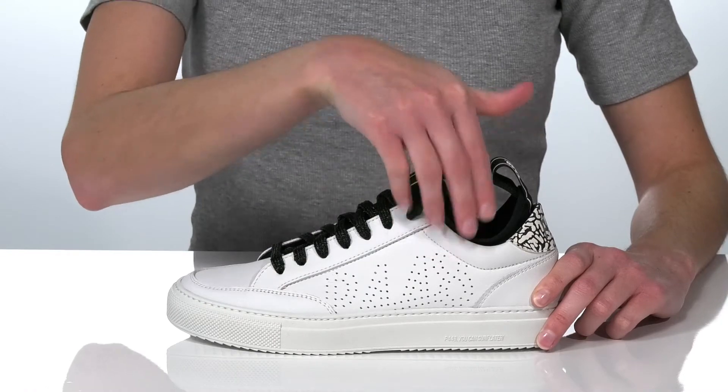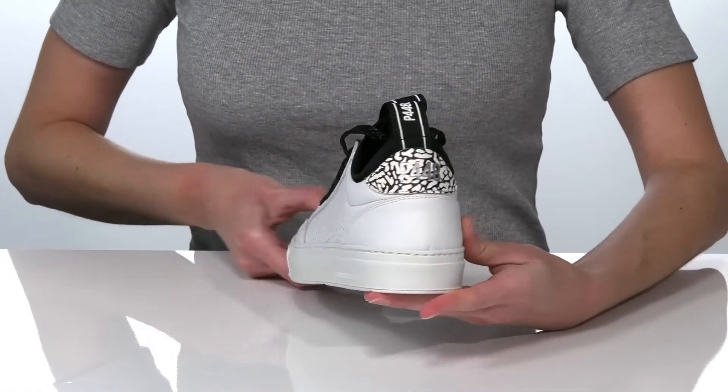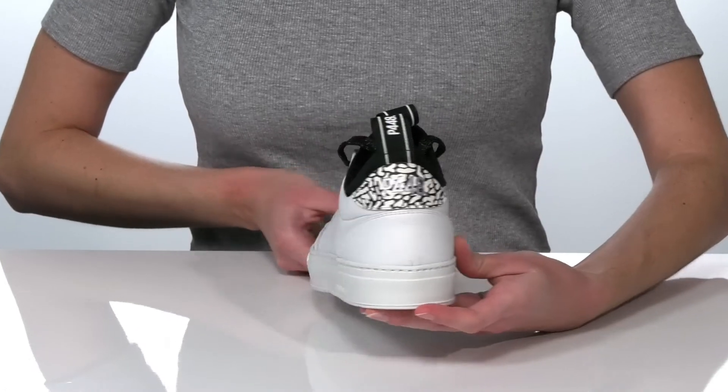They have a leather upper with the logo design perforated on the side, and a printed pop at the back of the heel that adds some visual interest.